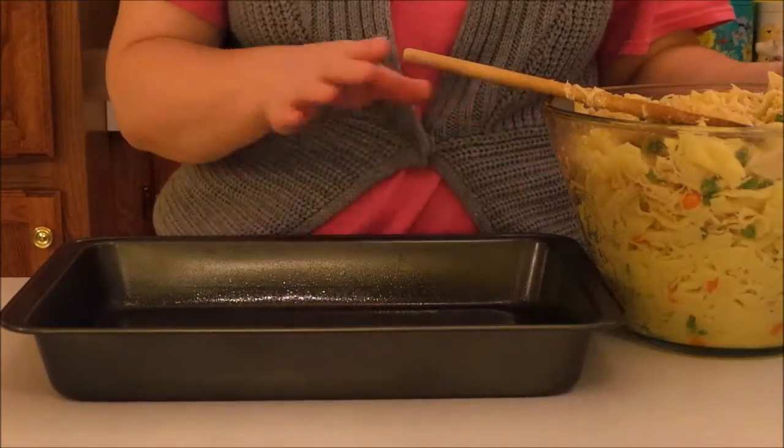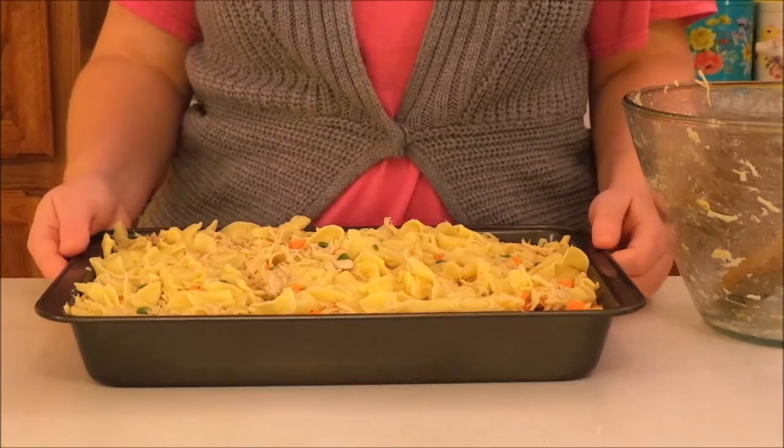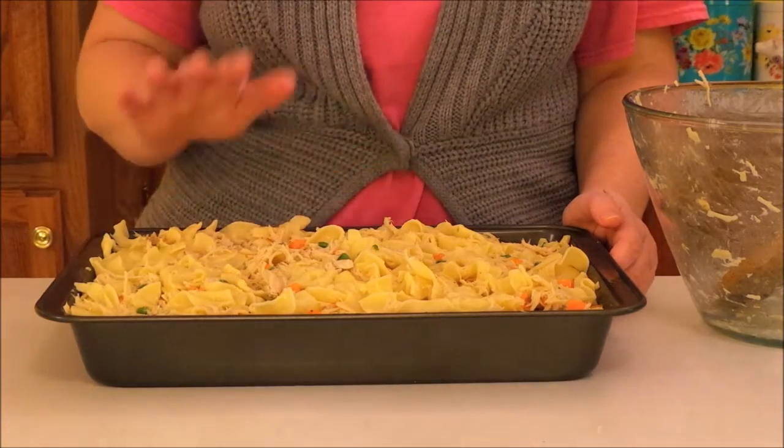Now I'm going to put all of this into a greased 9x13 pan. I'm going to bake this at 350 degrees for about 15 minutes, or until everything is warmed through.